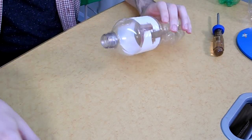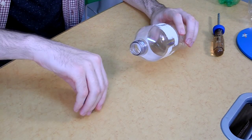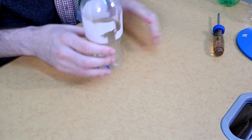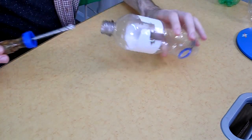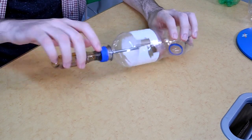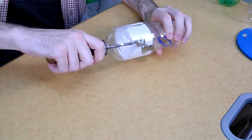It doesn't even necessarily have to be a screwdriver — you might use an ice pick, maybe even a corkscrew, as long as it's a pretty straight piercing tool. After that, set that to the side. Remember that ring we set aside? You're just going to give that a little squeeze and put it into your drink bottle. And we're just about done — you just attach the cap with the screwdriver in it. And what do you know? It's all finished.